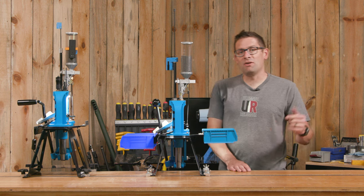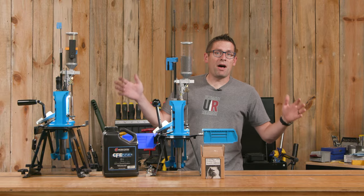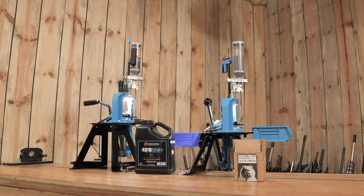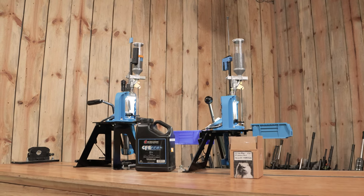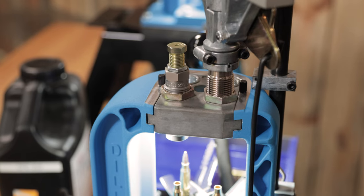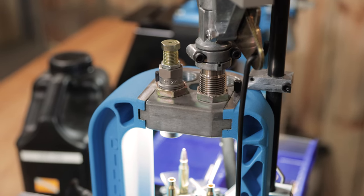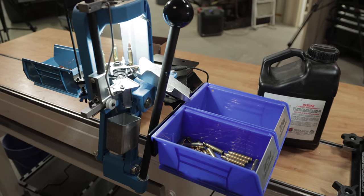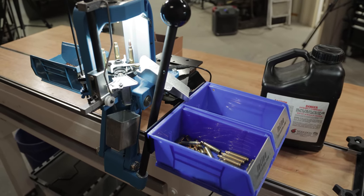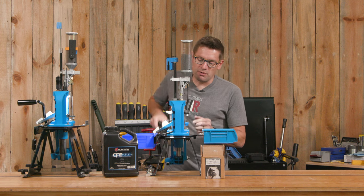Now that we have the presses decked out, I'm going to do some .223 loading on my new RL550C. What's great about the RL550 series is affordability — this is one of Dillon's most affordable setups, and caliber changeovers are both affordable and quick and easy. With this light and this bin setup, we're going to have a great reloading experience. Each time we pull the handle, we get a completed cartridge.